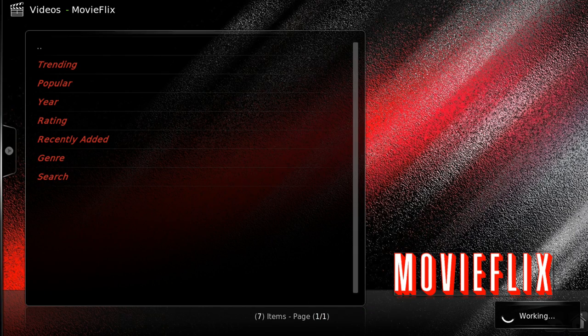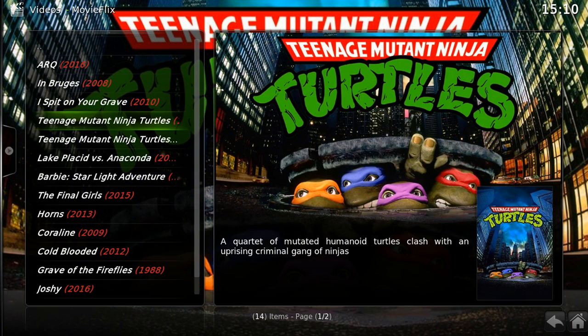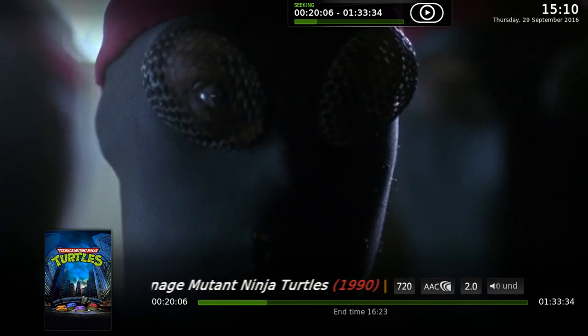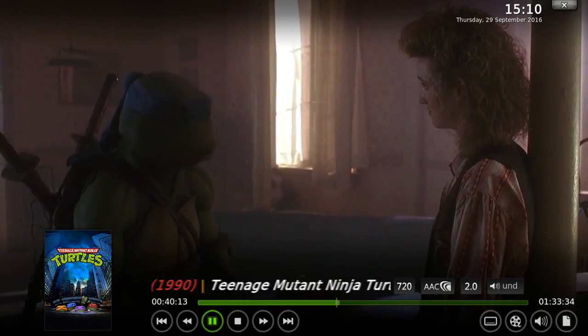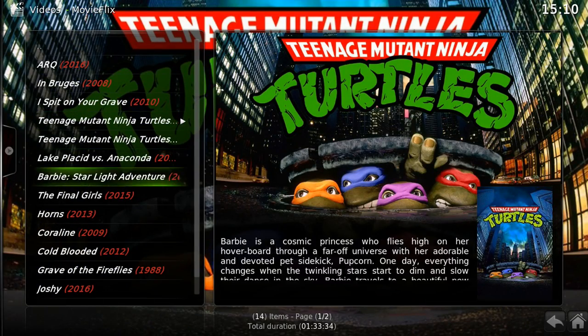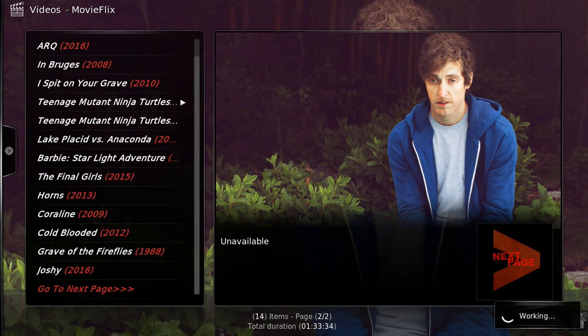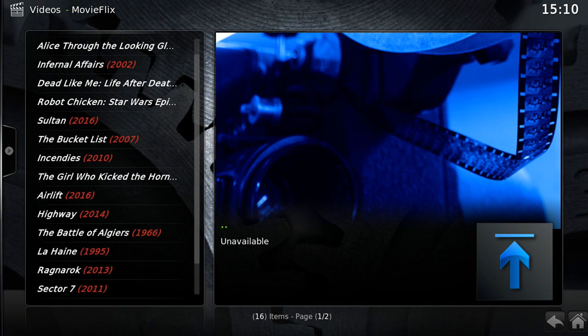Ignore the Alpha error in the bottom right corner - there's just a little problem with that at the moment. We'll go on the original Turtles and there you go - it's really fast at loading up. There's Michelangelo getting his pizza delivered. Movie Flicks is a really good one if you want something for films. Anyway, that's just it playing - there's not really much more I can show you inside Kodi. That's everything!